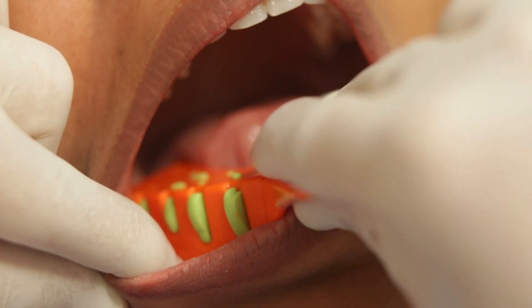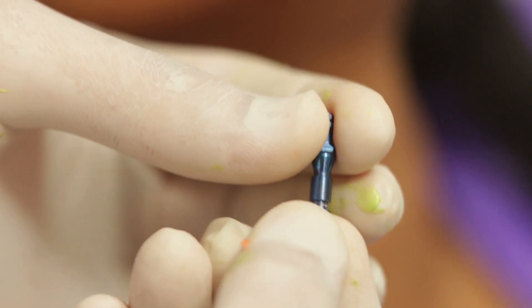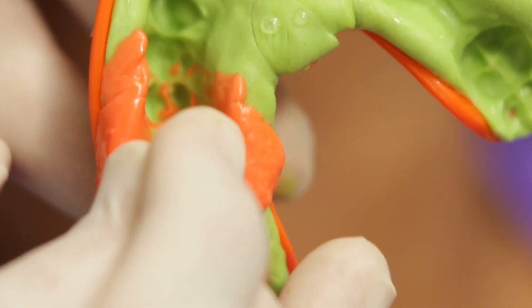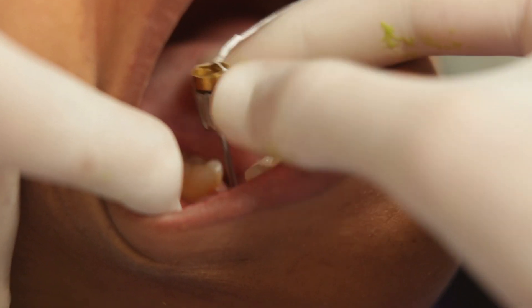Once the impression is done, the impression cap is picked up along with the impression. I will now remove the impression coping from the implant, attach the lab analogue to it, and seat it back into the impression onto the impression cap — the rest will be done in the laboratory. And don't forget to put the healing abutment back onto the implant.